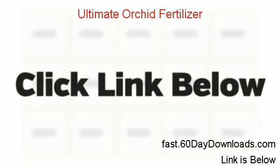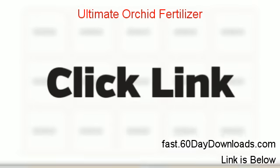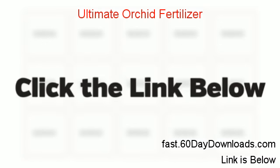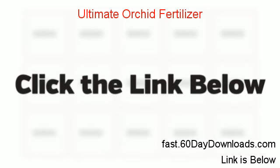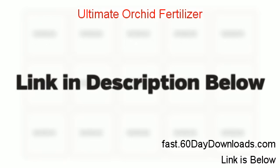The best part is, if you're considering buying this like we did, you don't need to do as much research because we found a special link that lets you try it risk free. If you use the link in the description below, you'll get up to 60 days to try it out, so if you aren't as happy as we were you can always request your money back, but I'm sure that won't be the case.